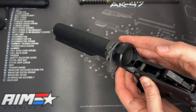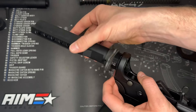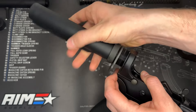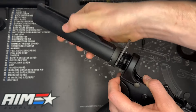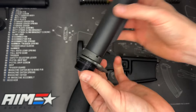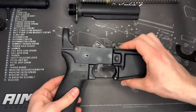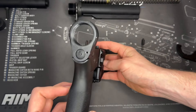Now all of our parts are out that we had to worry about, and now it's as simple as just keep unscrewing the buffer tube. And there we go, now we have it off. Here's our buffer tube — we can go ahead and set that aside, and if we are ready to, we can go ahead and install our new buffer tube in there.